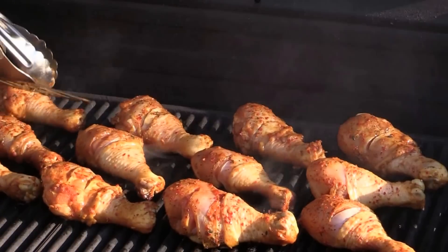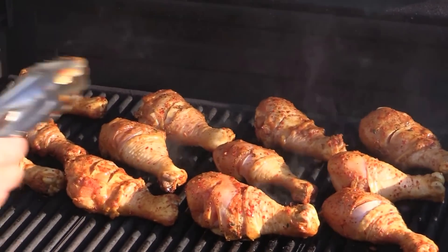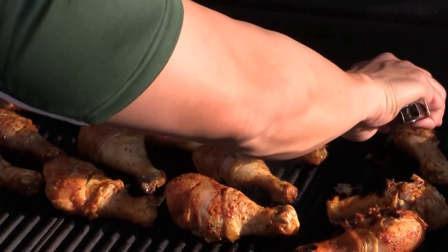I think two to three minutes on high heat is good enough at first. If you cook it too long on the grill, the skin will start to get overdone. That's what we want to avoid — we want it crispy outside and still juicy inside.